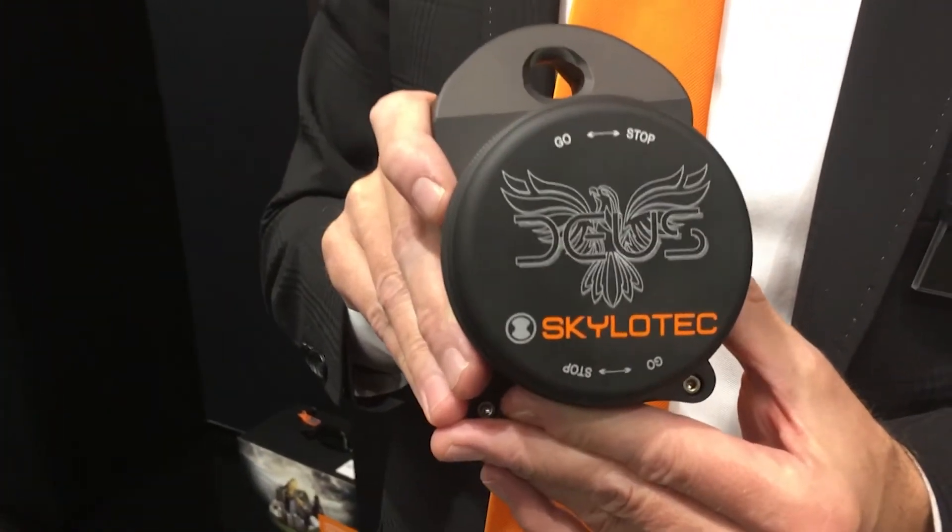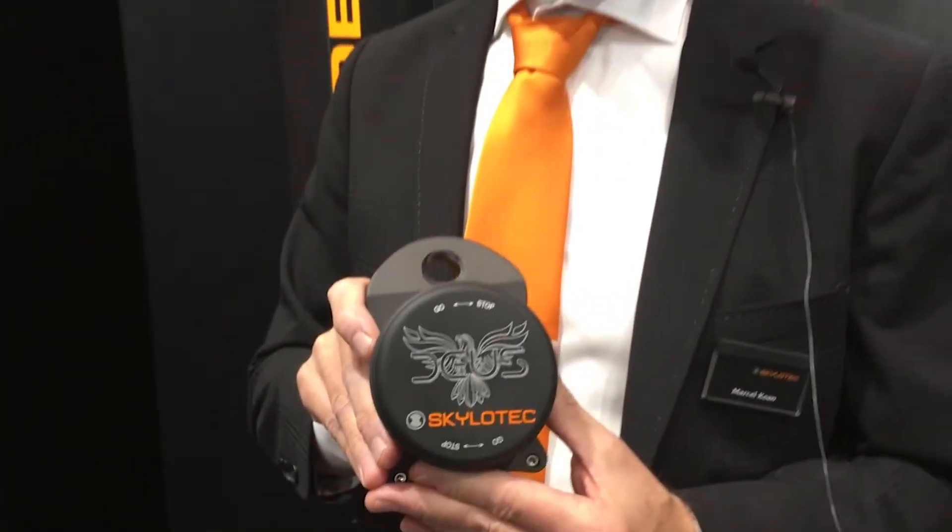Hello, good day. I want to show you the DIOS, our personal evacuation device. The DIOS is very light and very comfortable to use, and you can use it at every place you have to escape from height.